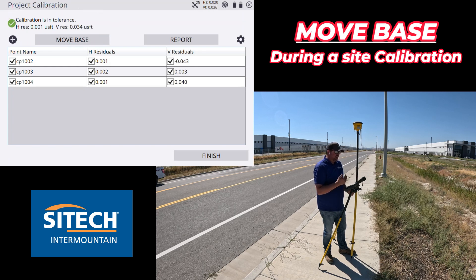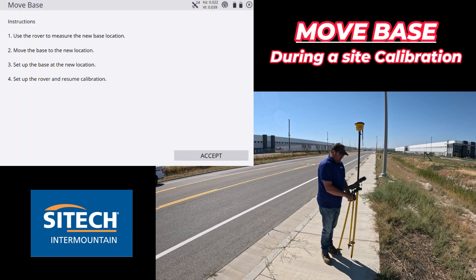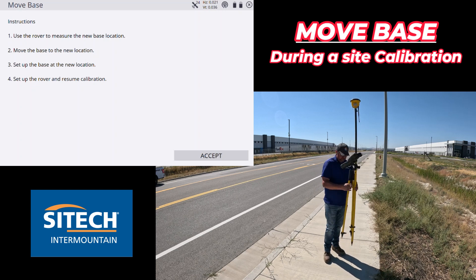After my third control point I now have current residuals — my horizontal and vertical look really good. Now I can hit the Move Base option. If I tap Move Base, it basically walks you through exactly what to do: step one, use the rover to measure the new base location; then move the base to the new location; set up the base at the new location; and set up the rover and resume calibration. So step one — we're going to tear down, run down to where that next pole is, hit accept, and measure in the next pole.